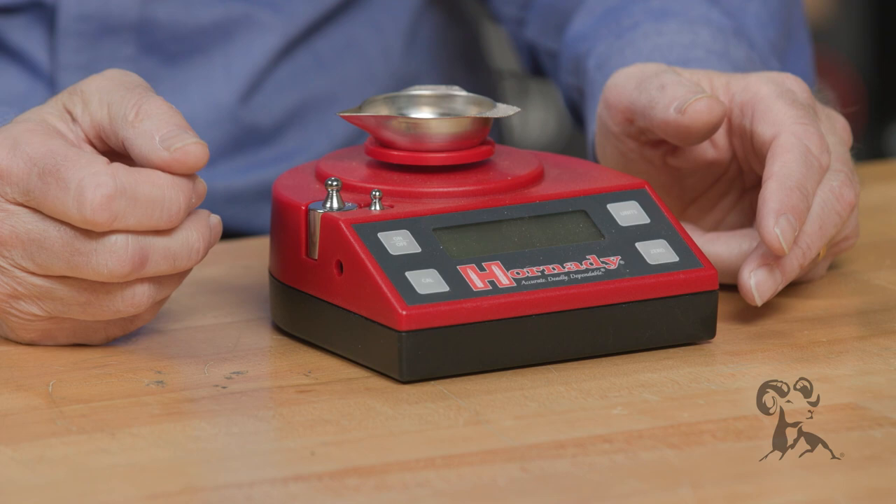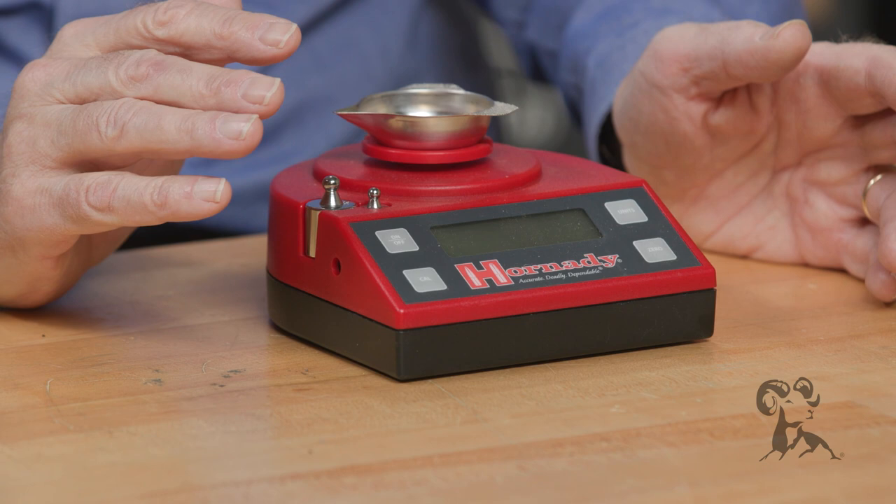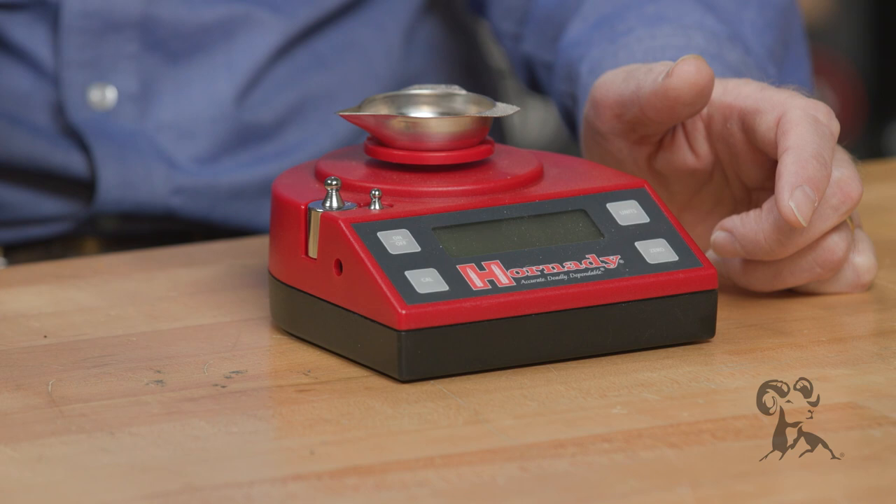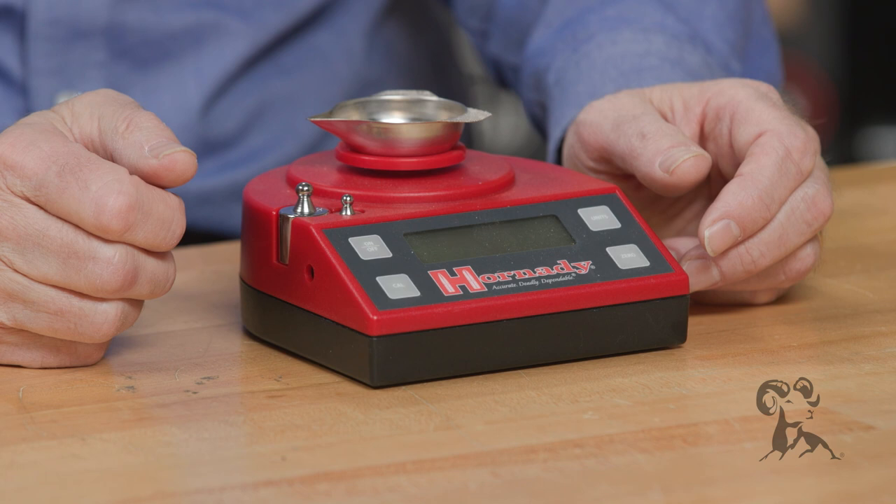Now, this particular one from Hornady is very nice, easy to set up — you just plug it in. It does grains, does grams in case you ever need that. You can zero it at any time. A lot of times if I'm weighing cases, I'll put a case on, zero it, and then try different cases to see how much variation I'm getting. Same with bullets. You can do that very quickly, very easily.